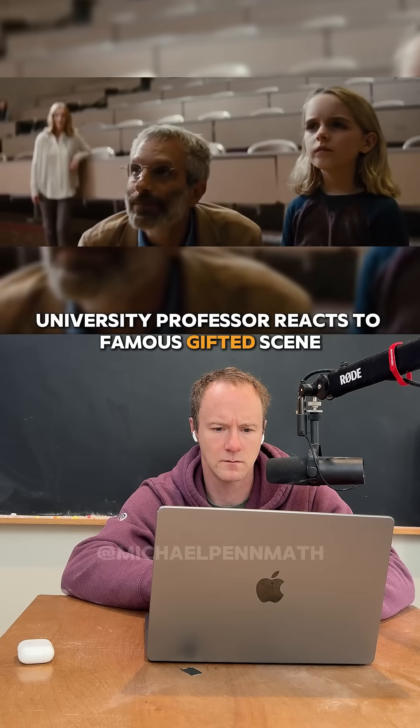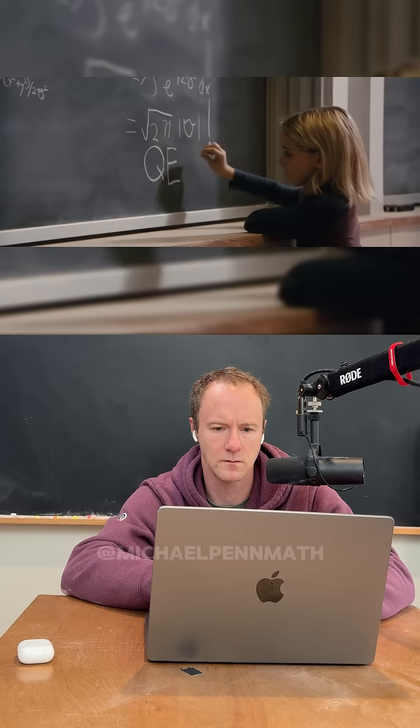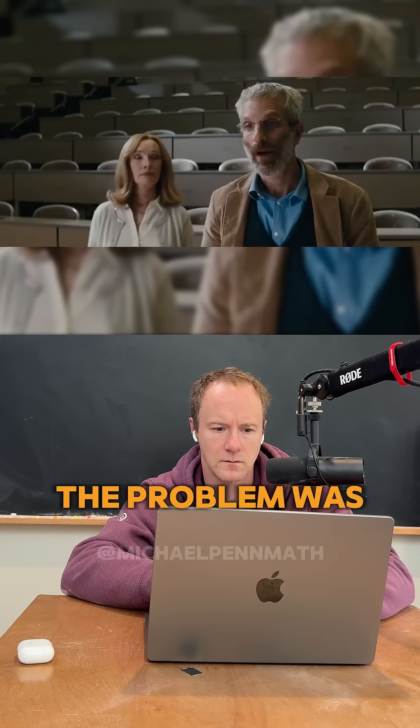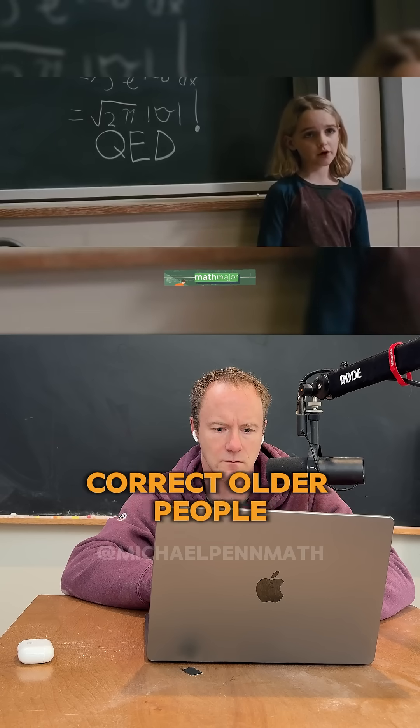I see you're looking at a little problem. A little egg. Mary, you knew the problem was incorrect. Why didn't you say anything? Frank says I'm not supposed to correct older people.